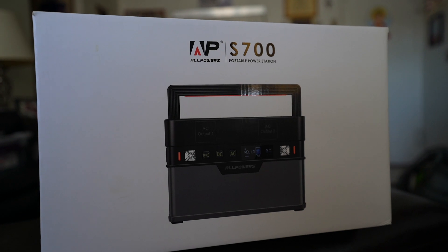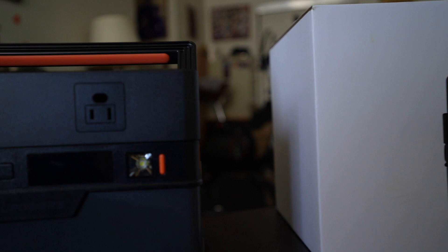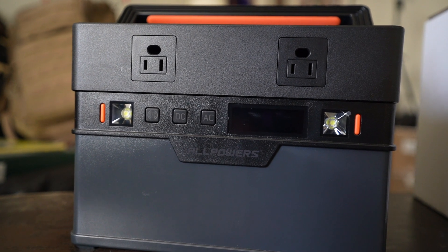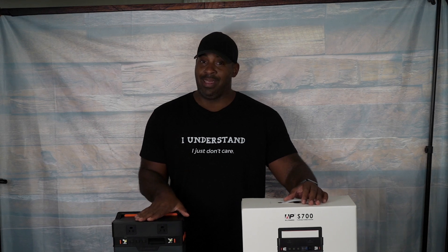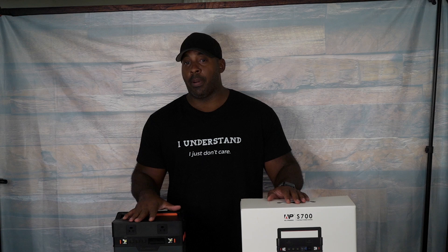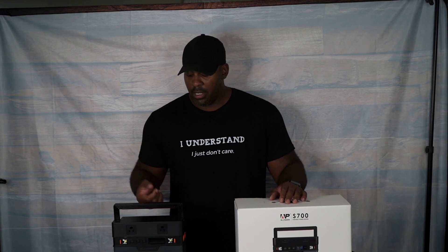Today's video we're going to talk about the All Powers S700. This is possibly one of the better and cheaper portable power banks that I've ever dealt with. This thing is small, it fits in my car with no problem. You guys have seen the EcoFlow, the Jackery, the UPES — all of them were big. This is a lot cheaper, and it works without problems like overheating.